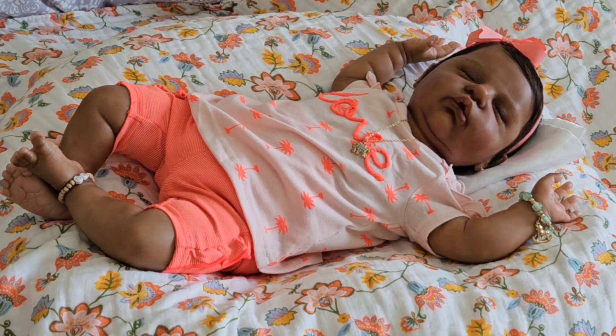I know I said I wasn't going to change her on camera, but I did decide to come back and do just that because I wanted to talk a little bit about the maintenance and upkeep of our dolls. I know this has probably been a topic discussed before, but I felt like I just wanted to put my two cents in on it for a little while.